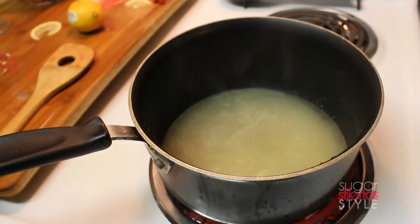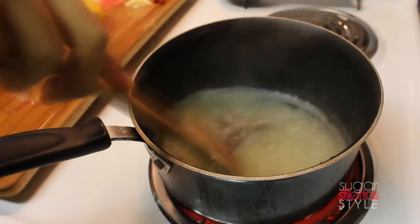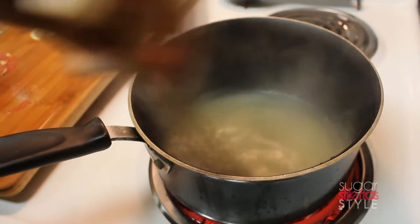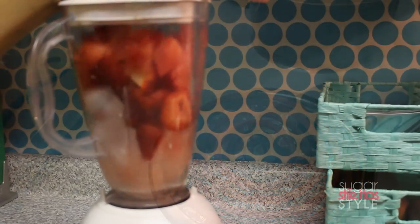Now we're gonna pour our sugar and lemon juice into the pan and mix it all together. You want to keep it moving so that the sugar doesn't burn. Once it starts to boil we're gonna remove it from the heat.